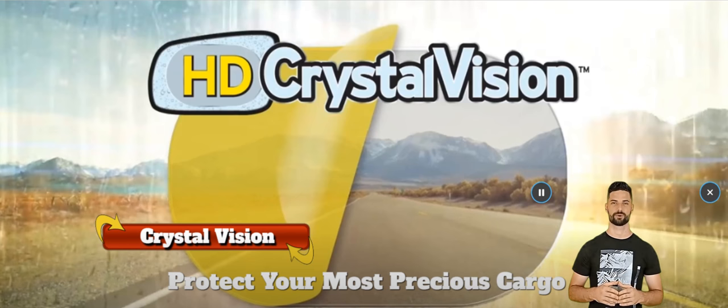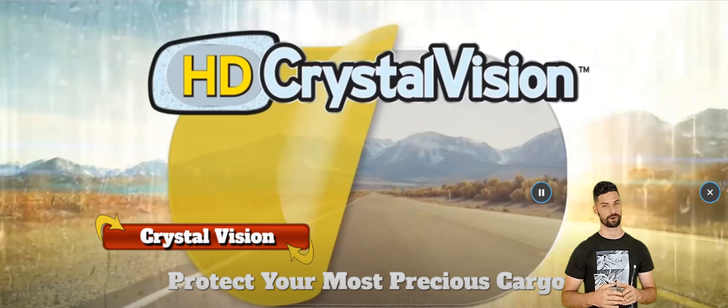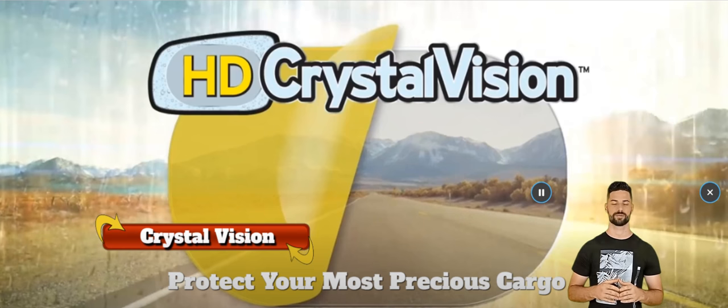Each kit includes two mirror shields and two larger window shields to ensure you always have a clear line of sight through your window to your mirrors. It fits on virtually any vehicle, even large trucks, and installs in just a couple of easy steps — no tools or mechanics needed. Get yours today, while supplies last.